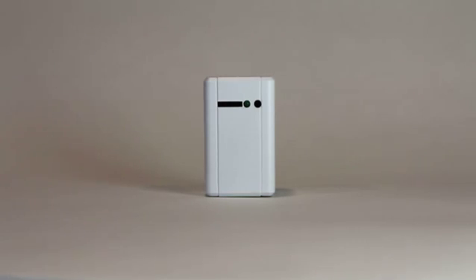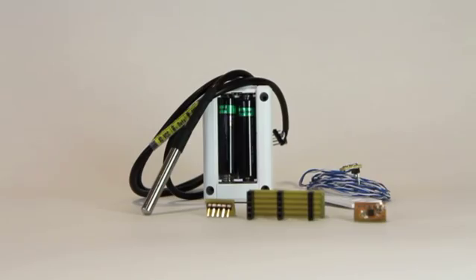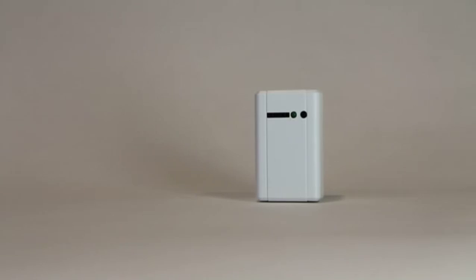Hi, I'm Knute. I'm a battery-powered Wi-Fi connected sensor hub. I'm small, silent, and inconspicuous, but I do like to talk to you.